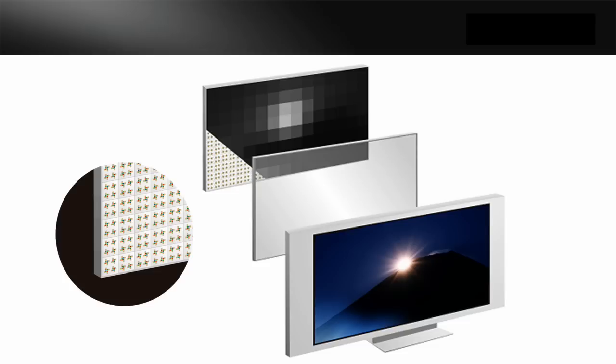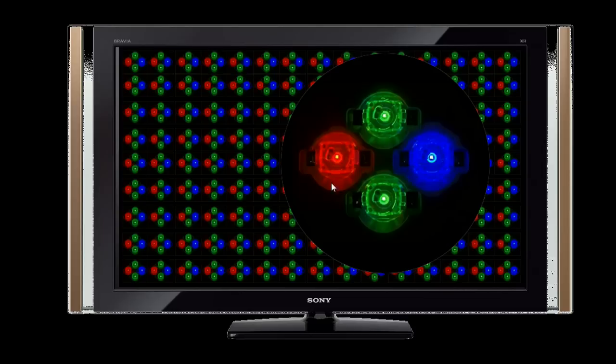To give you an idea of what it looks like, each one of the clusters is made up of two green LEDs and a red and a blue. That's why we call it tri-luminous — because there are three colors: the primary colors red, green, and blue. They're in our TVs, they're in our cameras. This is how we make all our colors on our visual products today.